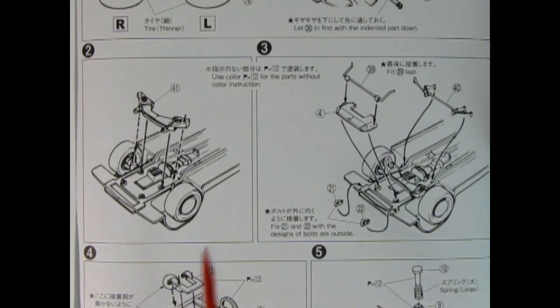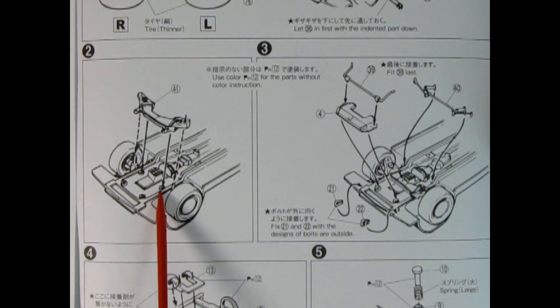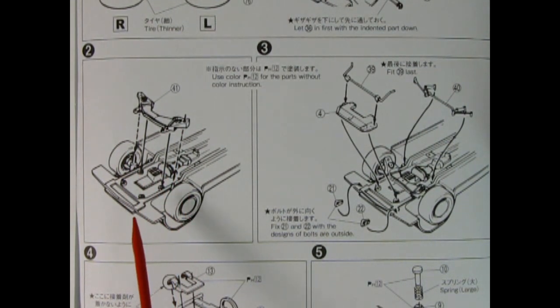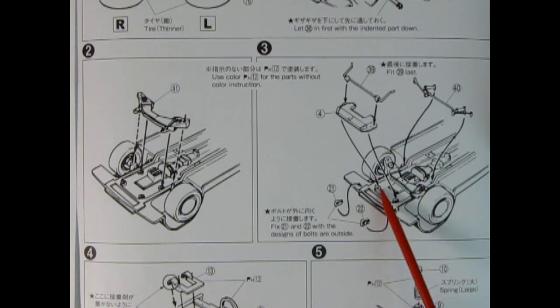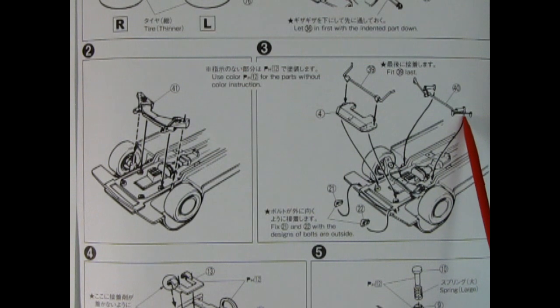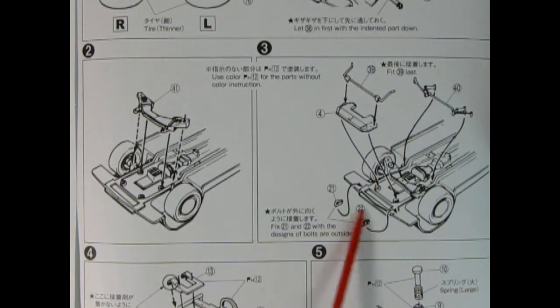Steps two and three continue with the front end installation. Here we have the lower A-arms being dropped into place — you would glue them here and here, but leave these holes open so that you can turn your wheels. Then we have a front splash apron going into those holes, with an anti-sway bar up here and part of our steering mechanism going into the back. We also have these little towing hooks being glued up to the front of the chassis.